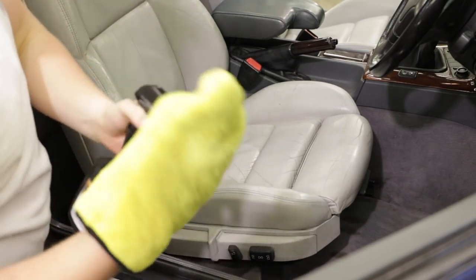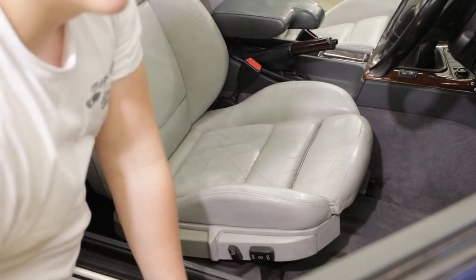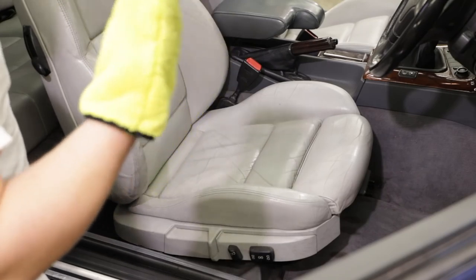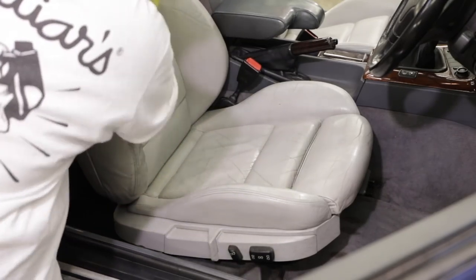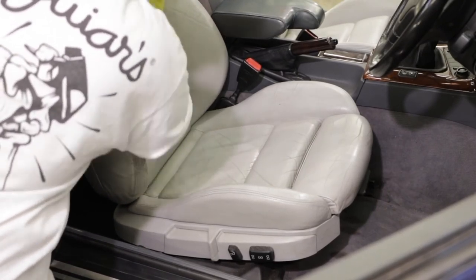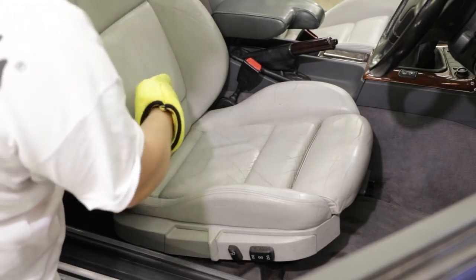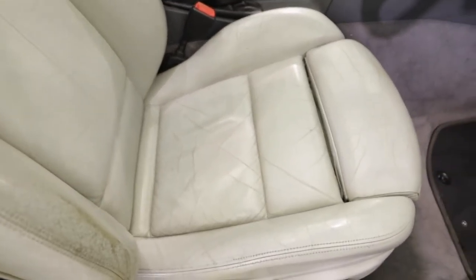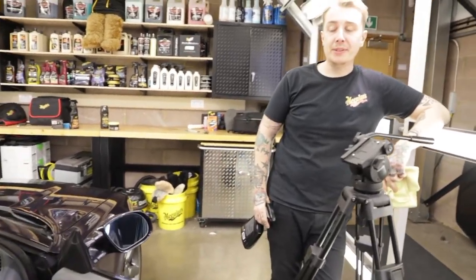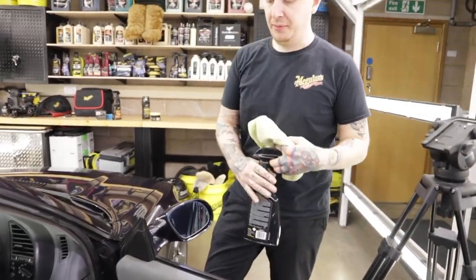One thing I've already found out is that, unlike the bodywork, the interior is a bit more hard work — not in terms of putting the product on, but in terms of physical, actual manual labour, because it's such a porous material. You spend way more time sitting on your seats than on your paintwork, so they can see a fair bit of action. It's really made a big difference already in how clean the seats are — in terms of clarity of colour, the cream looks more vibrant.